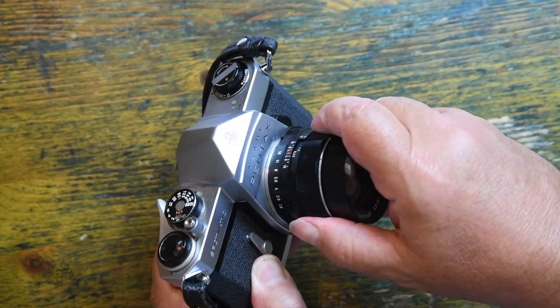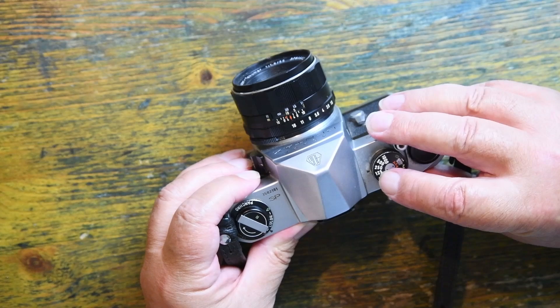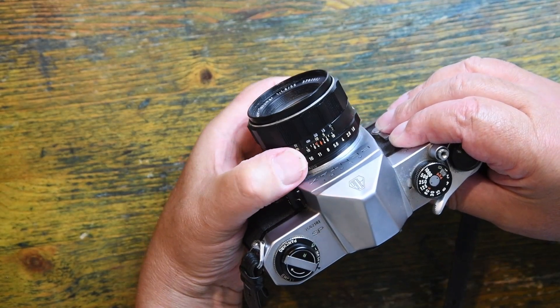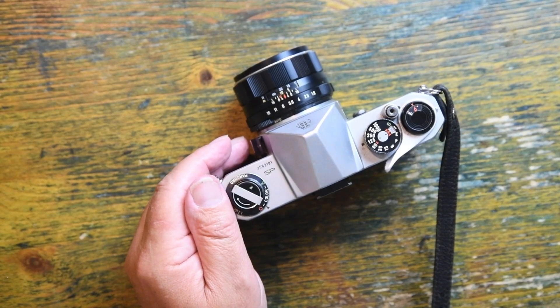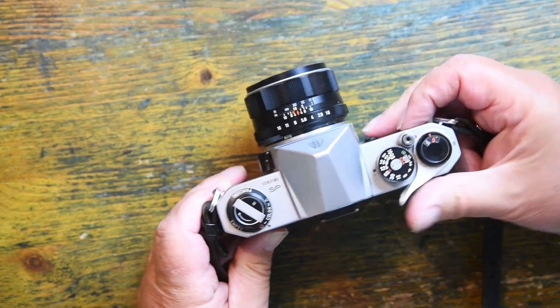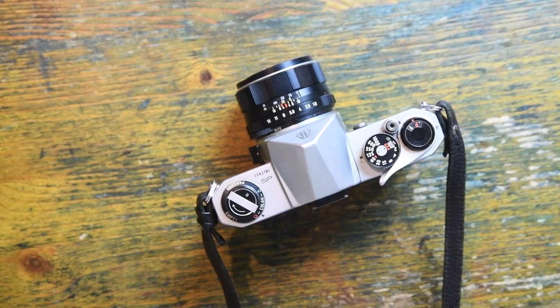When I want to take a meter reading with this camera, I set the shutter speed, I put this control up, and I move the aperture ring until the needle is in the middle of the gate. When it's in the middle of the gate, I'm going to take the picture. That means I can focus the camera at full aperture, but I have to meter the camera at the aperture that I wish to use.